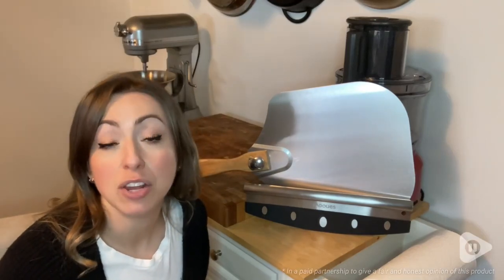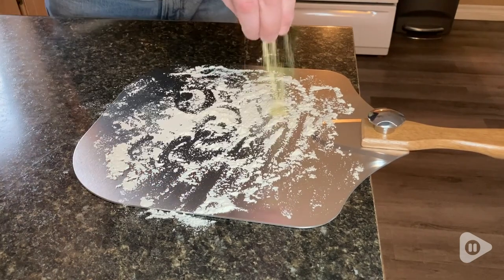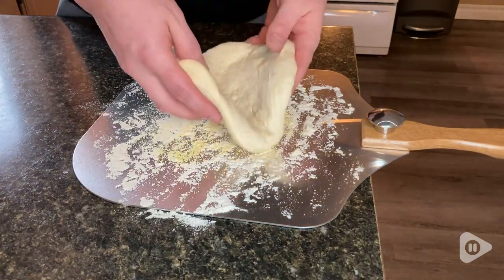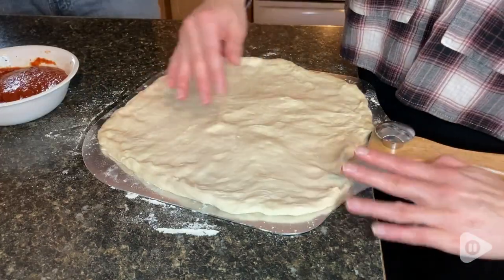Hey there, it's Megan with WTI, and if you have been getting into making pizza from home lately like I have, take it from me and get yourself one of these really handy pizza peel and pizza cutter sets from Mooie's.